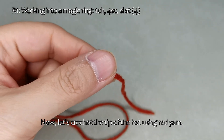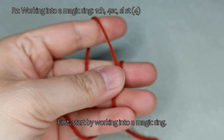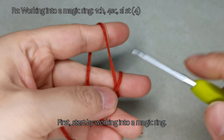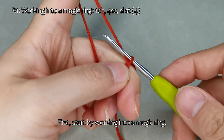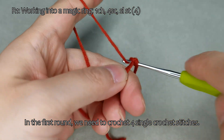Let's crochet the tip of the hat using red yarn. First, start by working into a magic ring. In the first round, we need to crochet four single crochet stitches.